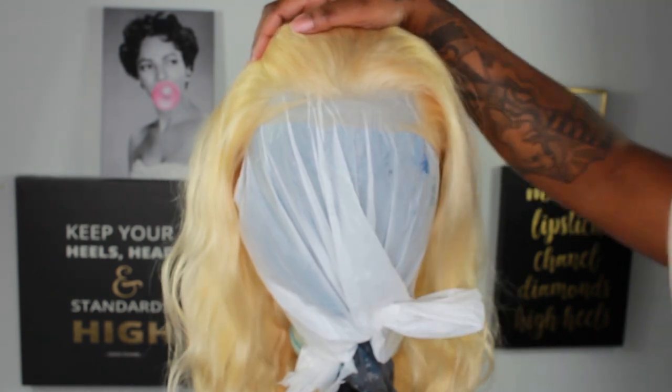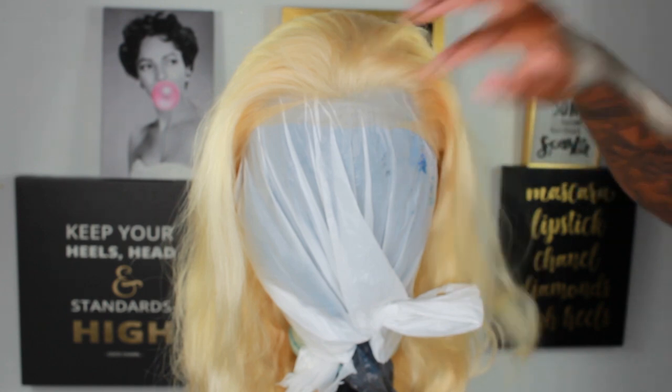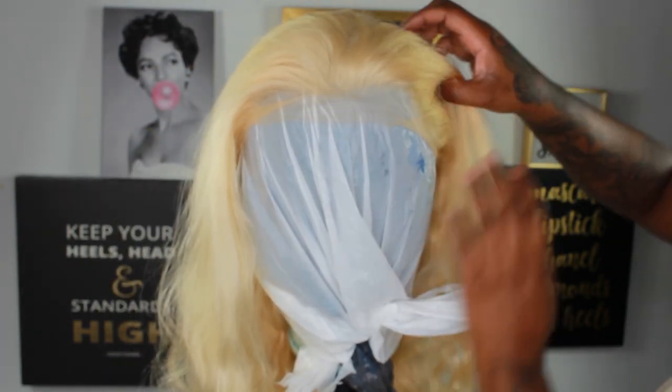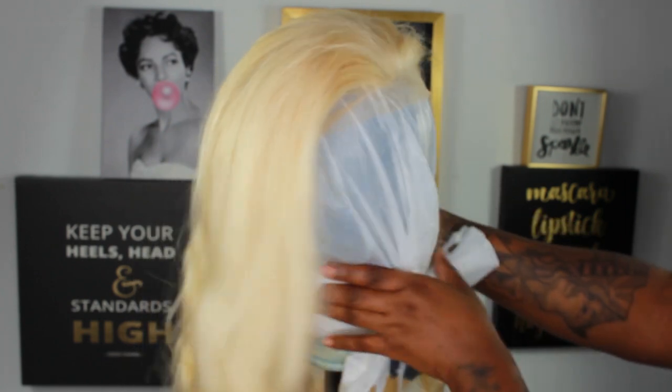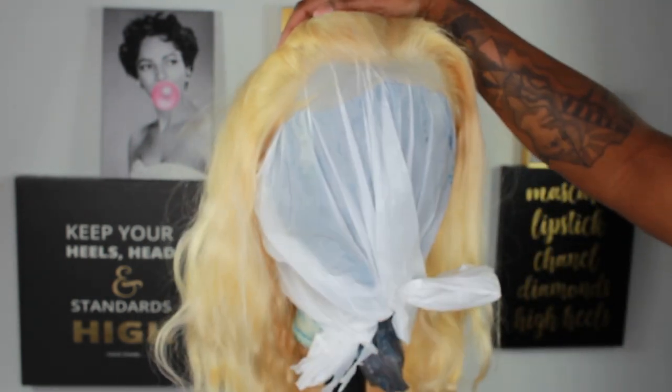This is the front. If you do get this wig, you will have to pluck it a little bit if you want it to look realistic. They did pluck some, but this doesn't match my hairline as you can see right here. I'm just trying to straighten out the wig to show you, so please don't mind my blue plastic bag.